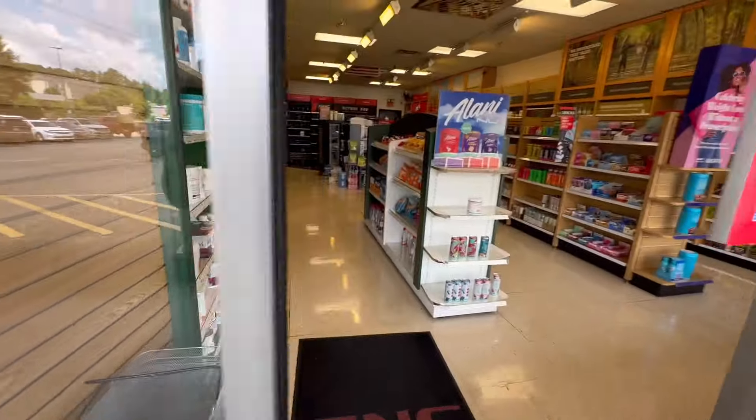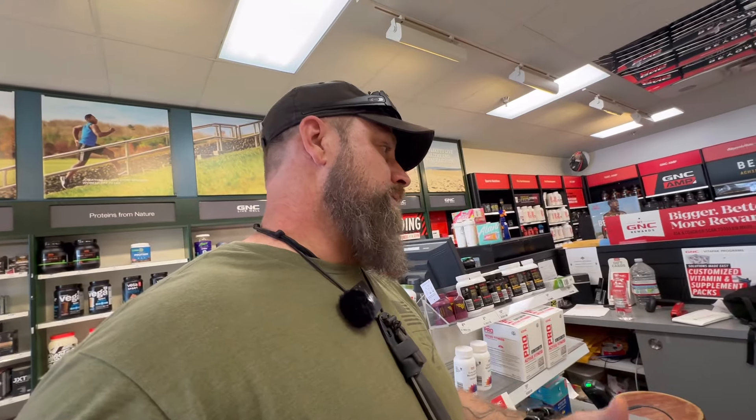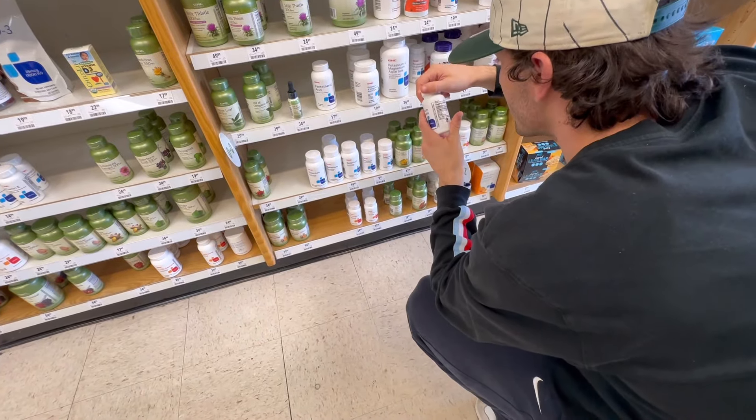While at Walmart I spotted a GNC right next door, so I walked in. I explained I was making a YouTube video on how to make your own electrolytes and asked if they had pure potassium chloride — not mixed with anything else like in the salt substitutes. The employee confirmed they didn't carry straight potassium chloride. So that's the kind of thing you'd have to order online. Even supplement stores may not have what you need.